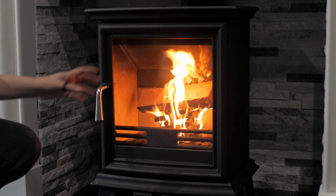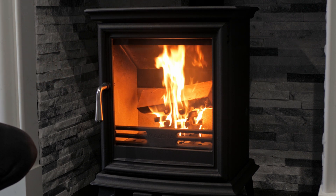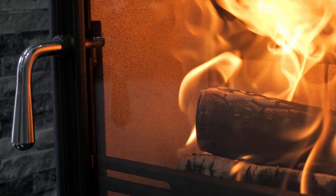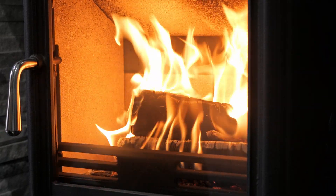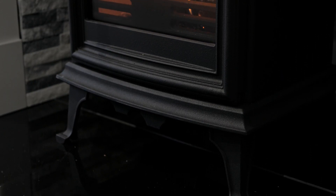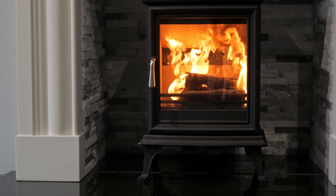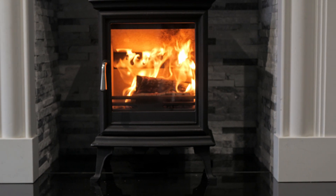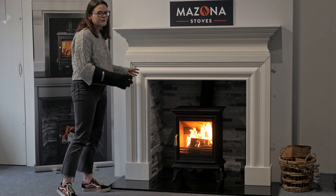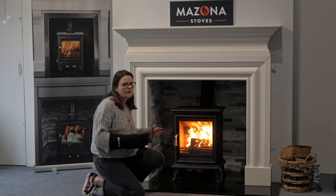Both air controls still fully open. You can see the fire is burning very rapidly there, and that is because there's so much air coming through the air controls. So now that the stove is well established and we've got a nice flame going on there, what I can do is start to use my air controls to slow down how quickly the wood's burning.